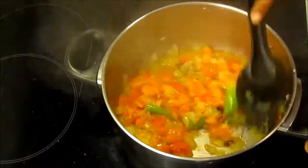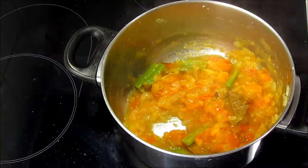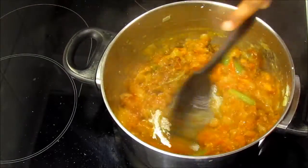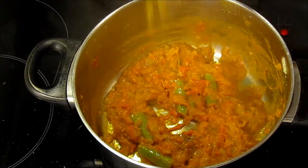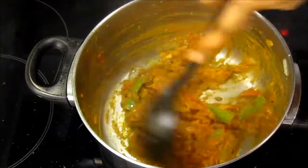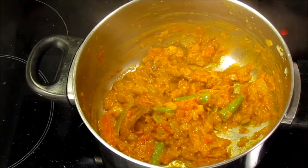Cover and cook for a couple of minutes until tomatoes turn soft and get mashed up with the onion. Mash them a little bit with the back of your spatula so that it forms a kind of gravy. Now add all dry spices and mix really well. Cook until the masala dries out and releases oil.